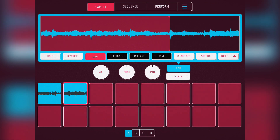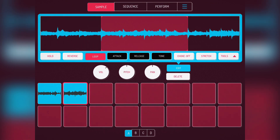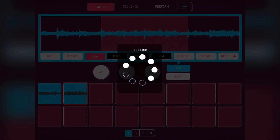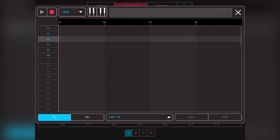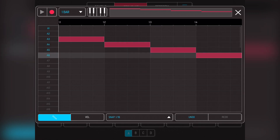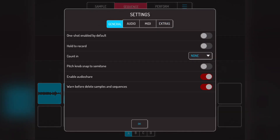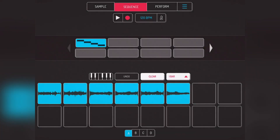I just tidied that up a little bit — you want to get it as precise as possible. The next step is you can auto-chop it to four equal parts. What I want to do is create a sequence which has those four beats. You can tell the BPM is way too fast, right? And if you go too slow, you hear gaps.